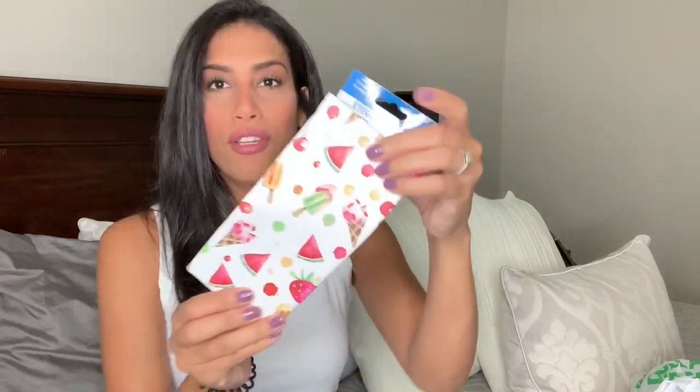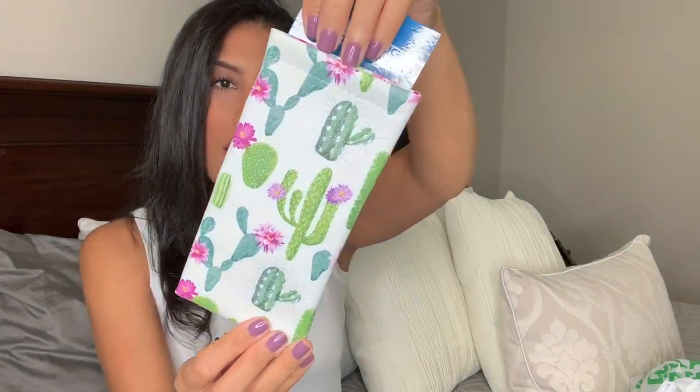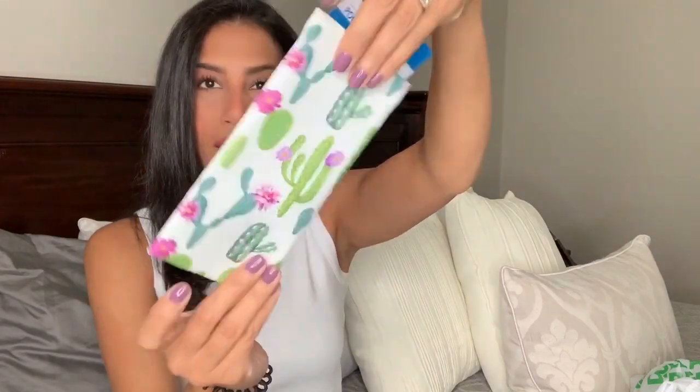In the last bag I have a bunch of random stuff I couldn't leave behind. I found these eyeglass pouches that were so cute. I've seen eyeglass pouches at Dollar Tree before but never liked them until now. My sunglasses always get scuff marks because I throw them in my purse. This one has watermelons, popsicles, and cherries all the way around — it opens and snaps closed. Then I found this one with cactuses on it, also with the design on the back. So now I have two cute cases for my sunglasses.